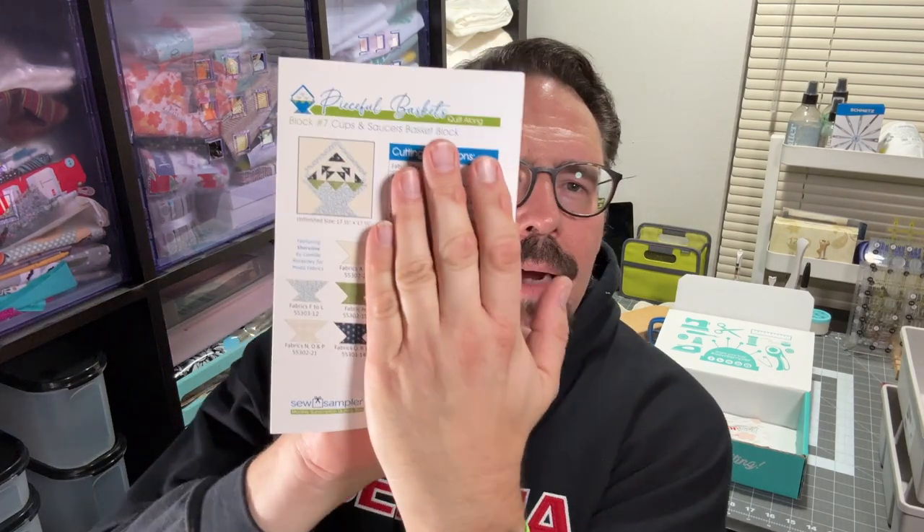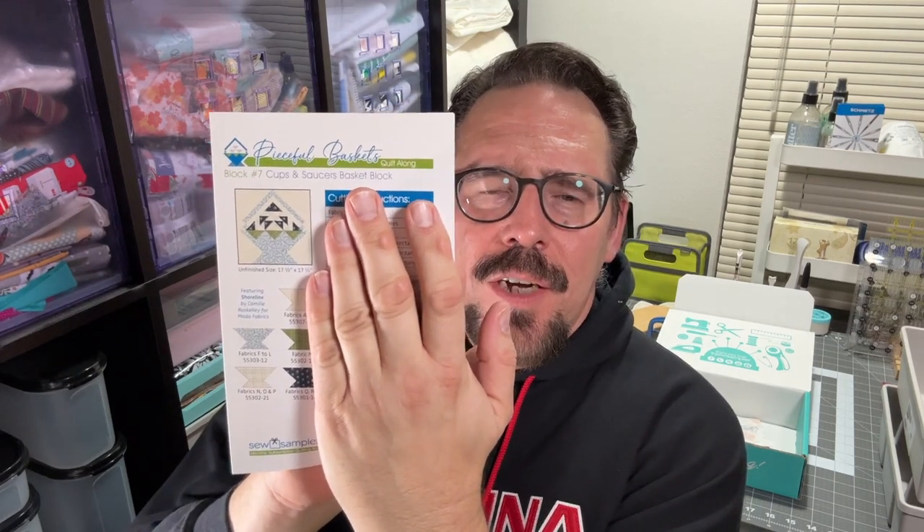Of course, what would a Sew Sampler box be without the Quilt Along Block of the Month? This block is block number seven — it's called the Cups and Saucers Basket Block. These are really cool. I don't know if the finishing kits are still available on Fat Quarter Shop, but these can be purchased off their website for $4.98.